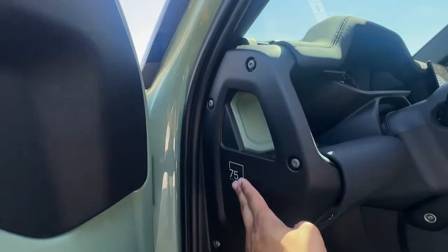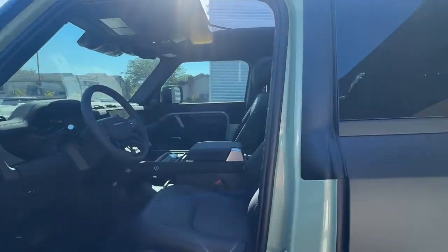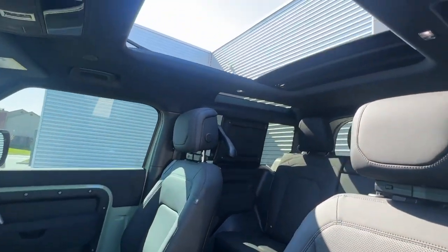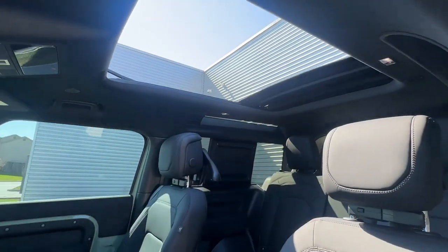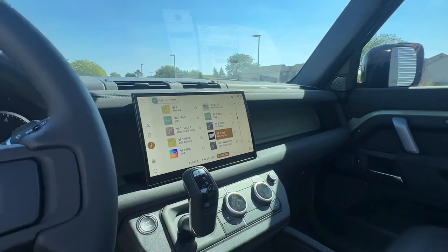75th anniversary badging throughout the interior, unique interior as well, heated and cooled front seats, and an opening canvas roof — one of my favorite features — along with the 11.4-inch Pivi Pro touchscreen.